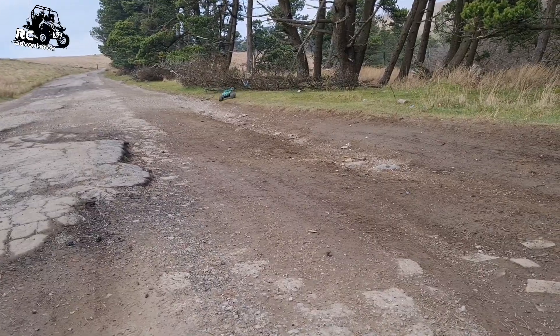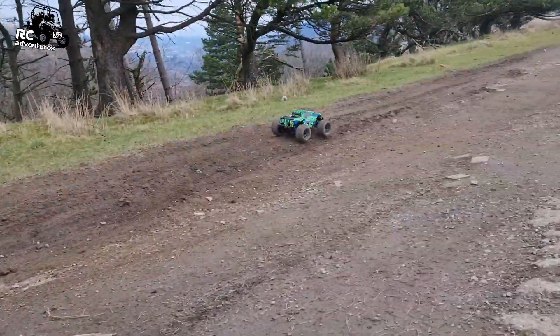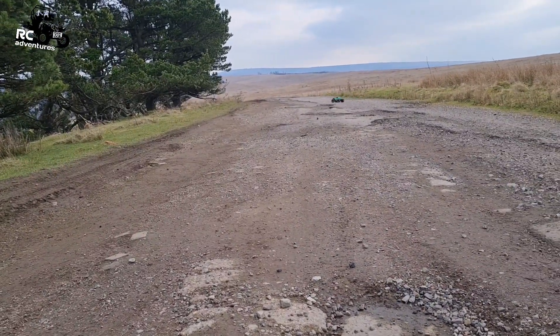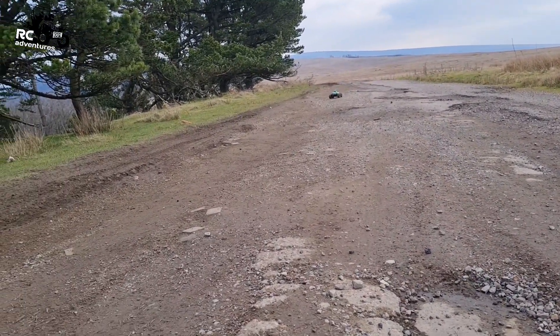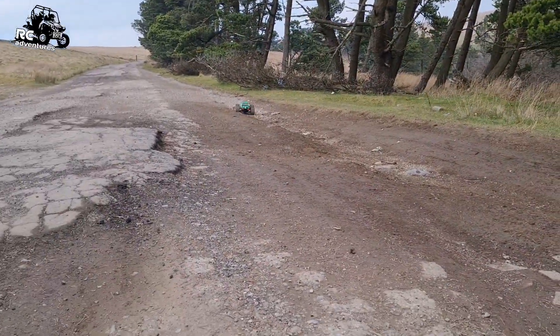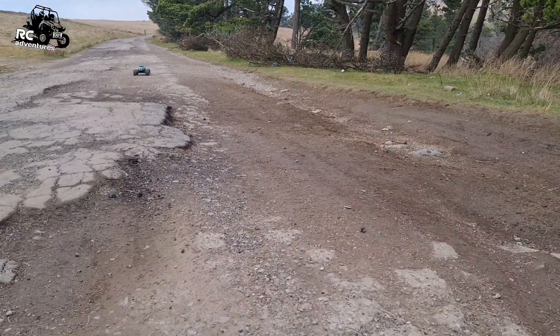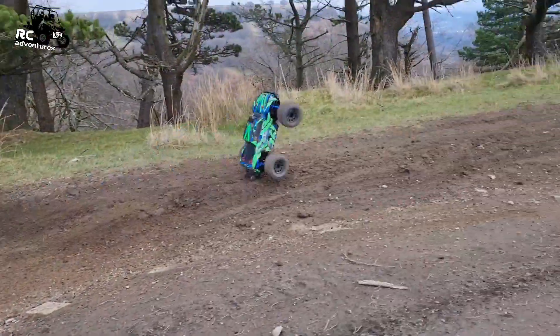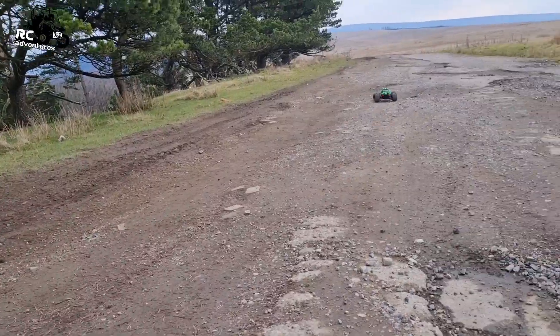She still likes the wheelie though - she brutally likes it as you can see. If you drive it properly it's way better. Might do a little more fiddling with it but I don't know, she's all good.